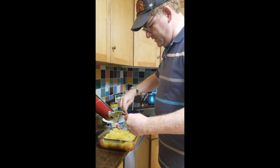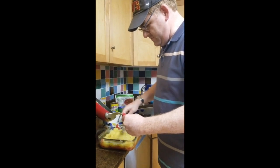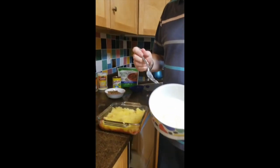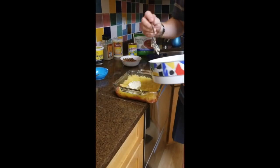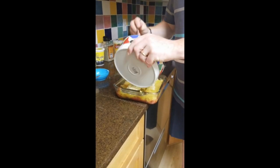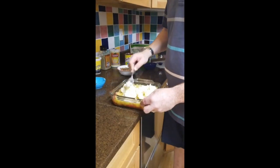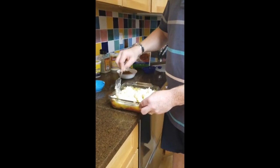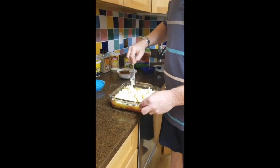Make sure your oven is preheated to 375. Now we're going to spread the ricotta cheese mix on top of the squash layer. It gets a little tricky, so just take it easy with a fork and spread it out.